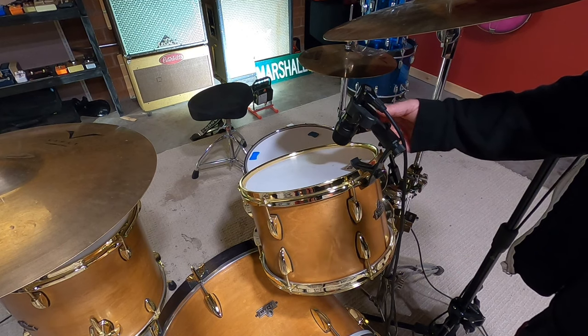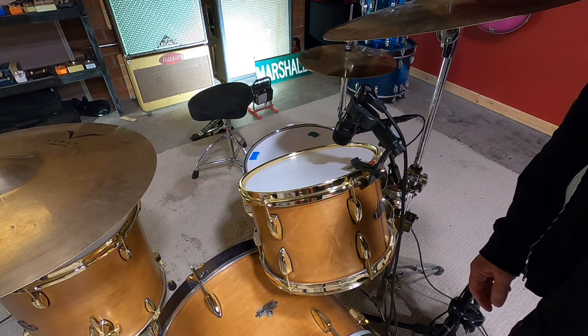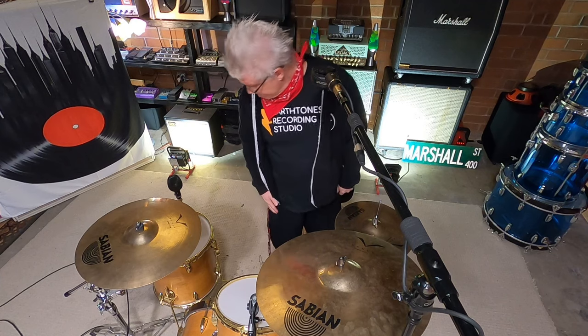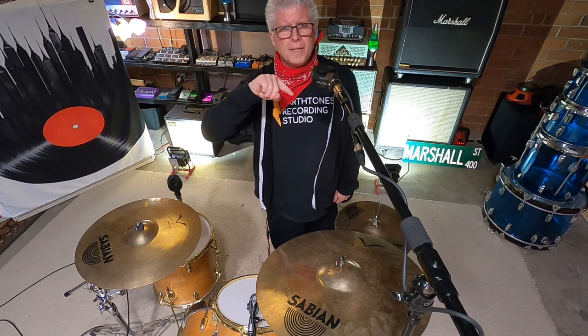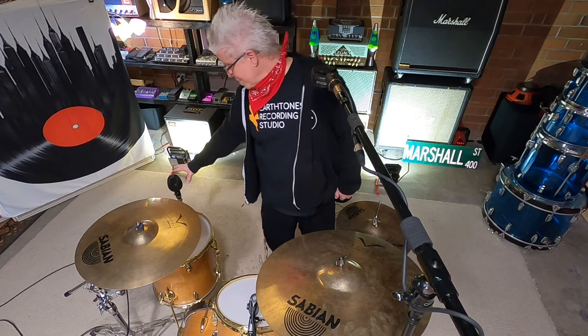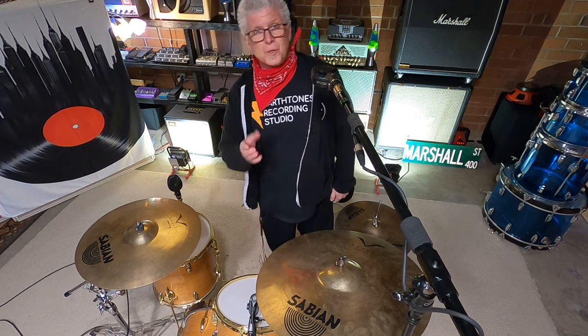These Lewitt mics are incredible. I have one on the rack tom and one on the floor tom. Now let's talk about our stereo overhead microphones. There's one over the snare drum and one behind the floor tom. When I look at the drum kit from this side, I want this microphone panned to the right. When I look from this side also, this microphone is going to be panned to the left.